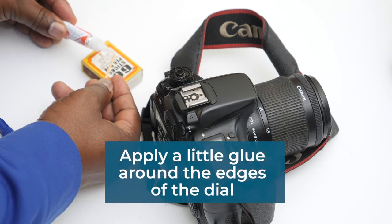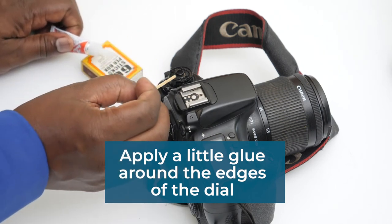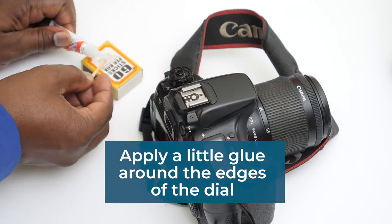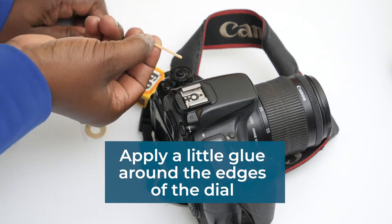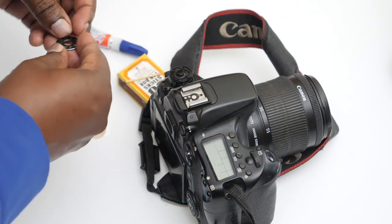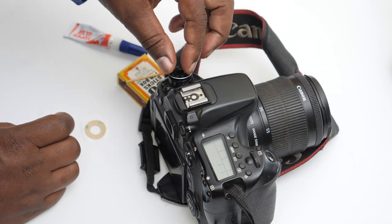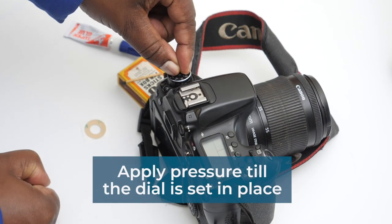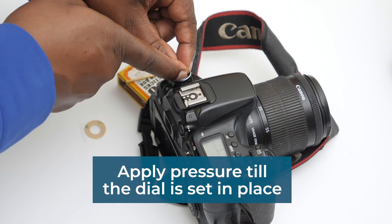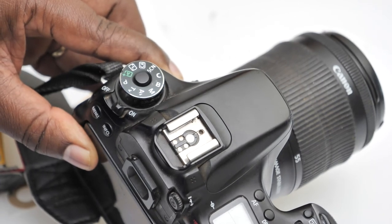I have some glue and then just apply it on those surfaces on the outside. Make sure this is aligned, then put some pressure on it for a short time. And there you go — the mode dial is replaced.